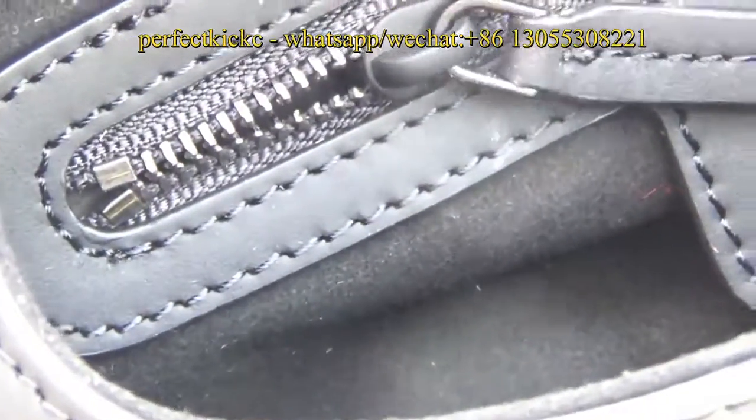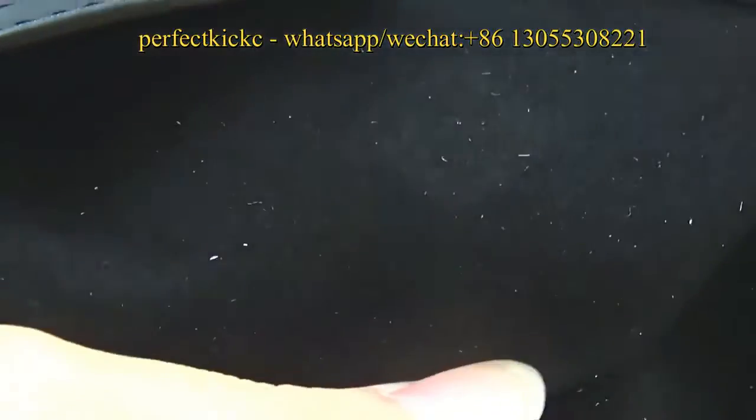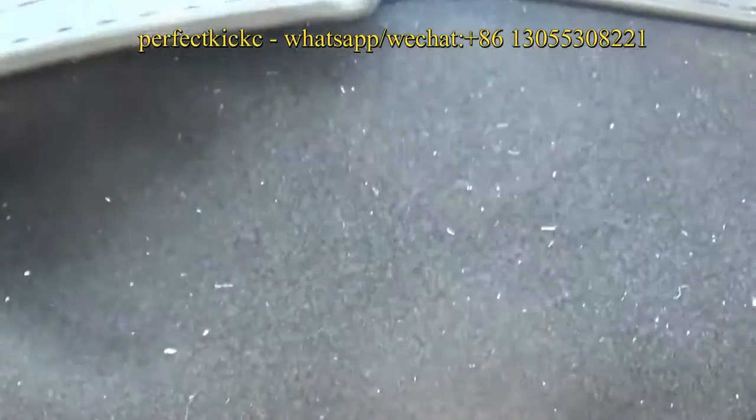Very good quality. The material inside is made of suede material. It is very soft and smooth.